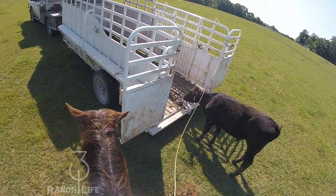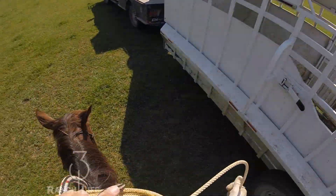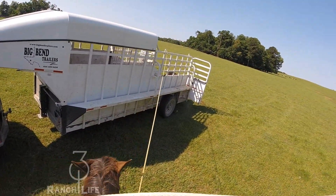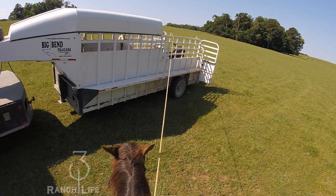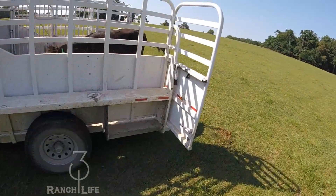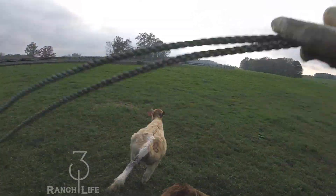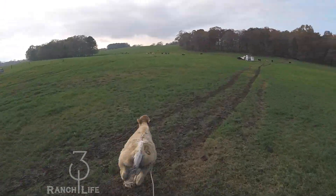The reason we want to get them out of these bigger pastures is because they just have to walk so far to water. We've got some hospital pens that are much more user friendly for these cattle that are kind of chronicing up or staying sick. They've got easy access to water, easy access to hay, and easy access to feed — everything they need to make a go of it.